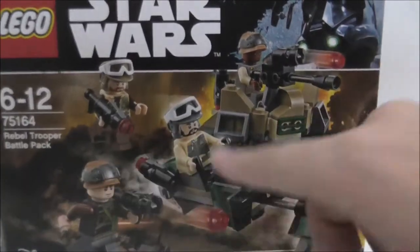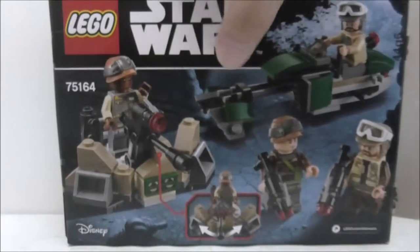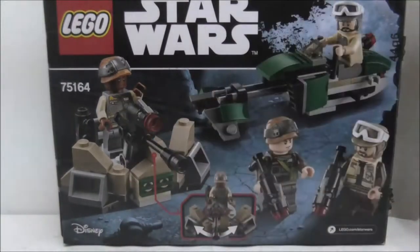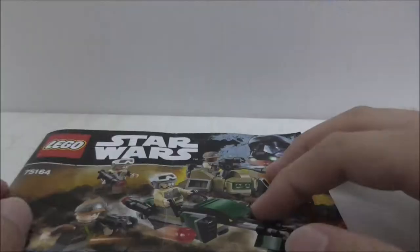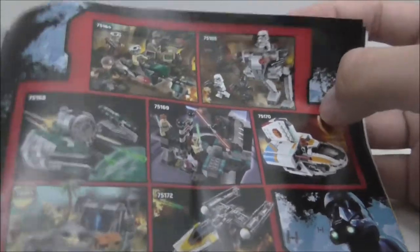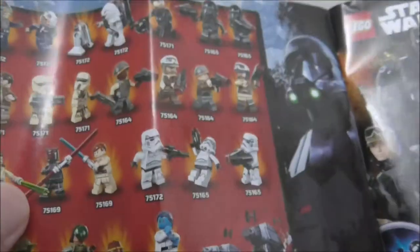This is the top of the box, and this is the back — it shows you that you can move this turret, and you also got the speeder bike over there. This is the instruction manual, just a normal instruction booklet with some advertisements for the winter sets.